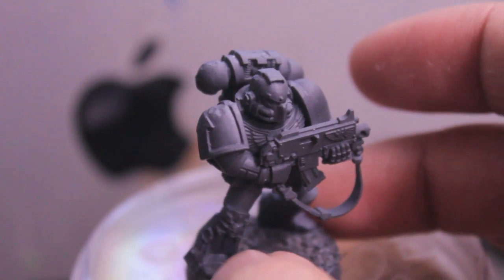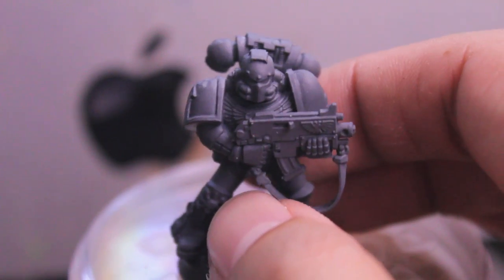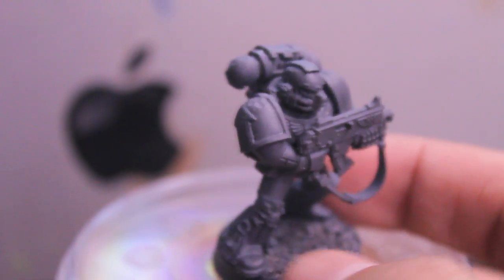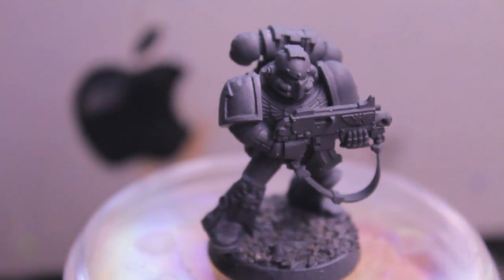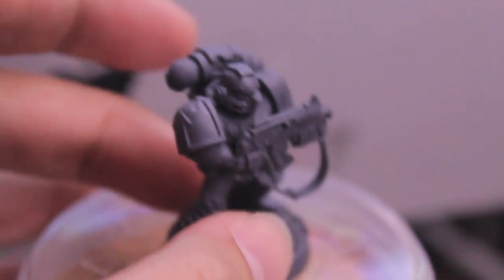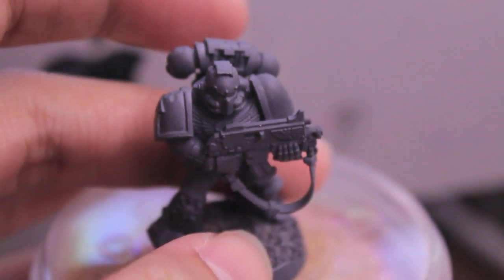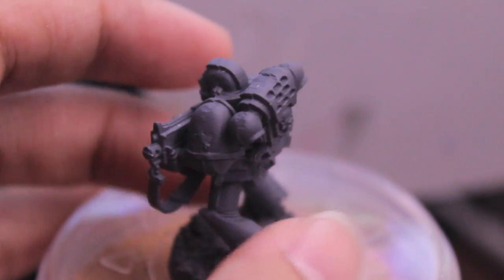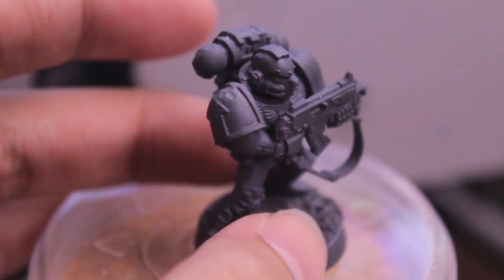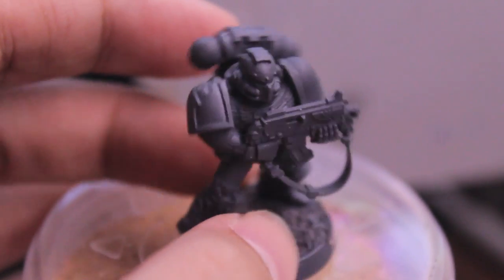What I did as my first step was base coat the model. You can use either white or black spray primer. I have a gray primer that I like to use because black is great for the shadows but it's easier to miss some details. With gray it's easier to see where light reflects off the model. And with white it's good to bring out brighter colors, but since this model is going to be predominantly darker with silvers and blues, I decided to go with the gray primer.